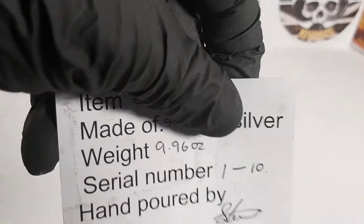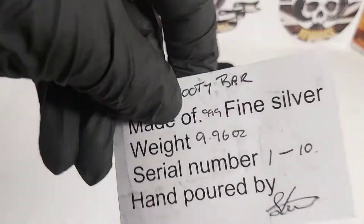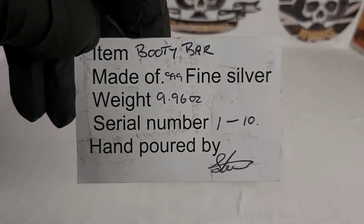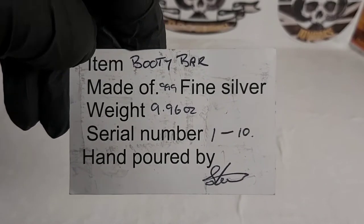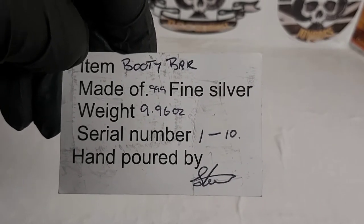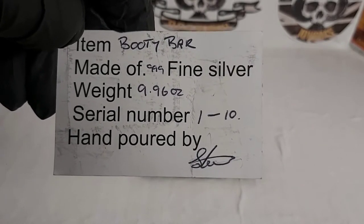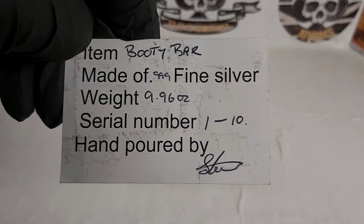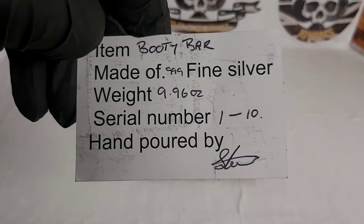I'm trying not to show the piece just yet, but while I flip it around we can see that the item is the Booty Bar. It's 999 fine silver, and the weight is just shy of 10 ounces. I know he was aiming to get it to 10 ounces, so he's done amazingly well there. It is a serialized piece — I believe he'll be doing 10 of them.